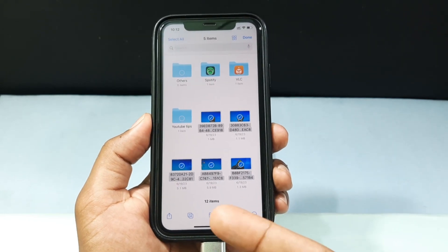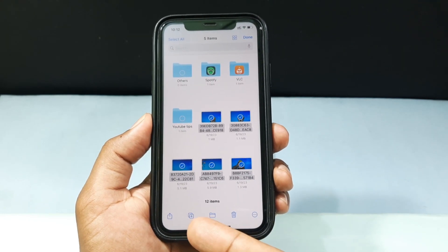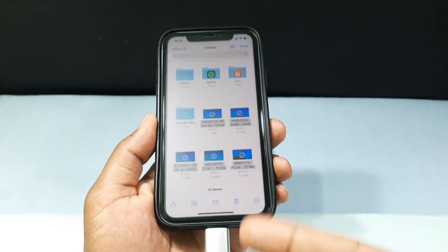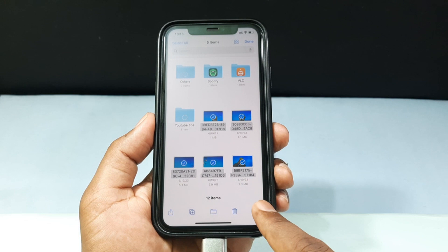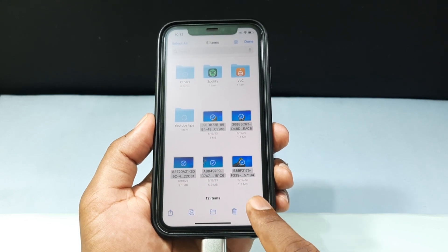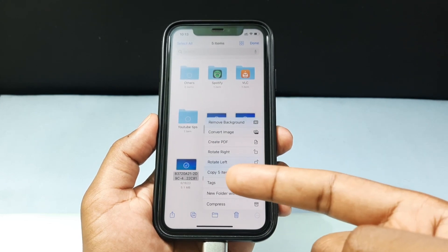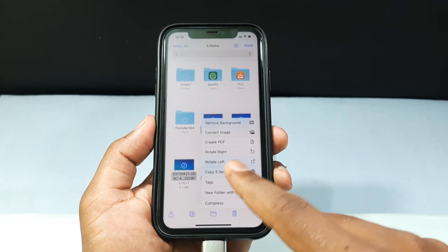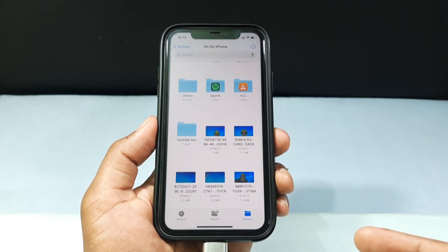Here you have different options — you can choose copy, or you can directly move the photos from iPhone to the flash drive. Just tap 'Copy 5 Items'. Now it's copied.